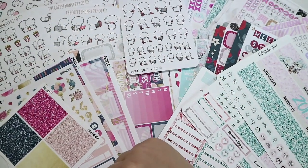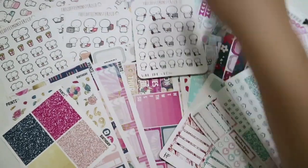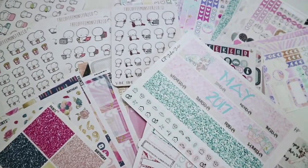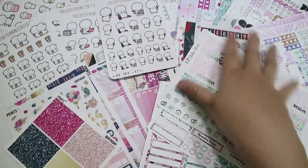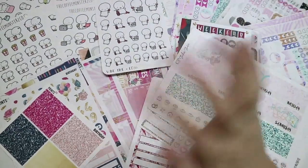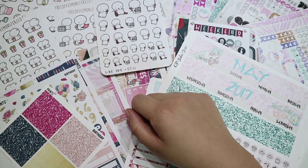Hey guys, welcome back to my channel. I'm sorry I'm filming this intro at the very end of my haul because I forgot to make an intro. So these are the stickers that I bought for March, and following this intro are the clips of my unboxing of the packages. So I'll see you after. Bye!